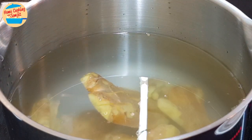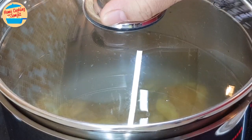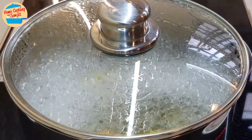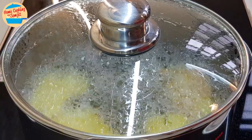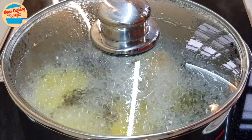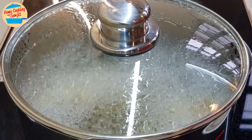Switch on the heat. Add in all of the salt. Cover the lid and bring it to boil. It will take around 12 minutes to come to a rolling boil. After 12 minutes, the ginger water is boiling vigorously. Reduce the heat to medium-low and continue to boil for 15 minutes. This is for the ginger to release its fragrance and extract the ginger's essence.